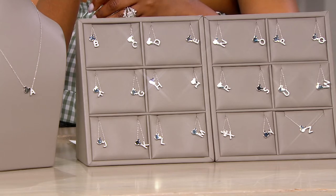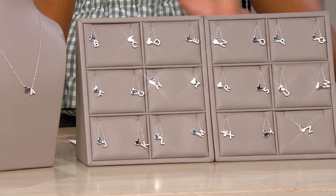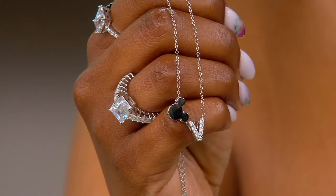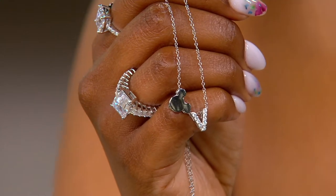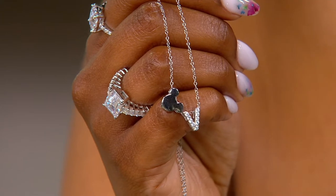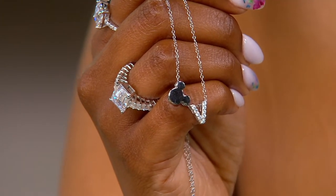We have every letter but T available, so we pretty much have every single letter. Unfortunately, if you have a T initial, we don't have T. But maybe there's another letter you could substitute. On EasyPay that is under $9. So many of us have fond memories of Disney, whether you've been there, whether you hope to go, whether it's a favorite movie that you have. And especially as we're thinking about some of our younger family members, it's a perfect necklace to get.